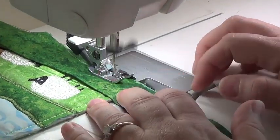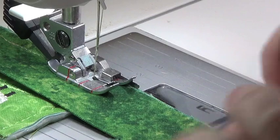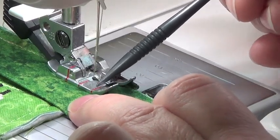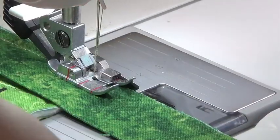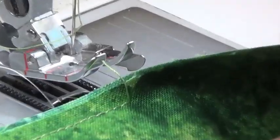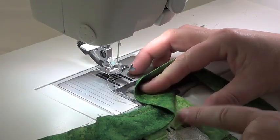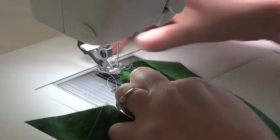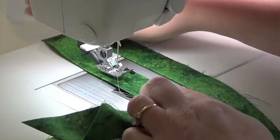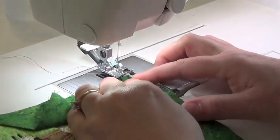When I get a quarter inch away from the edge — I can tell that on my foot because I have a little red line right here — when that line gets lined up with the edge of my fabric, that tells me I'm exactly a quarter inch away. I'm going to stop and pull it out. I'm going to turn the corner. I'm going to flip it straight up so now I have a 45-degree fold, and my raw edges are straight up and down. The raw edges are going in a nice straight line. Now I'm going to crease that, fold it back over itself, stick it back under the machine, and continue to stitch.